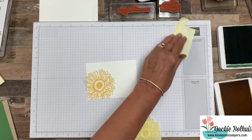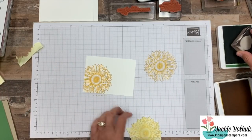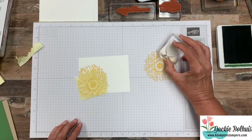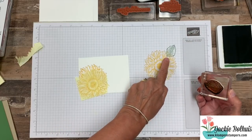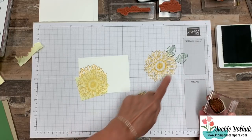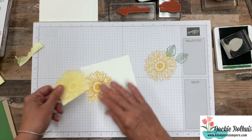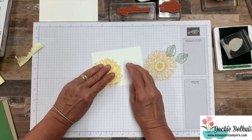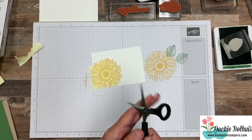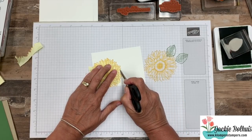Now we're ready to stamp some leaves. The reason we are going to do this technique called masking is: if I just wanted to stamp leaves up here, either I'm going to get too close and the leaf goes over the flower, or I might be too far away and it looks like the leaf is just floating. Masking is what will help with that. What I'll do is put my little mask — that's what we call this — and cover up my original image. You can see the outline of my stamping — that's critical. You want to make sure the mask covers up your image but you can still see the outline.